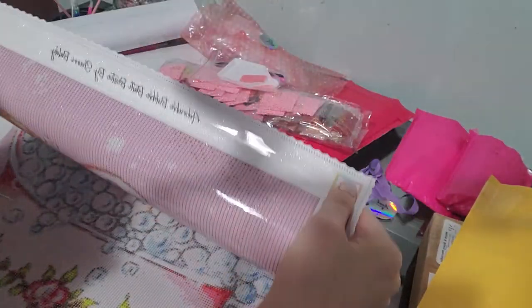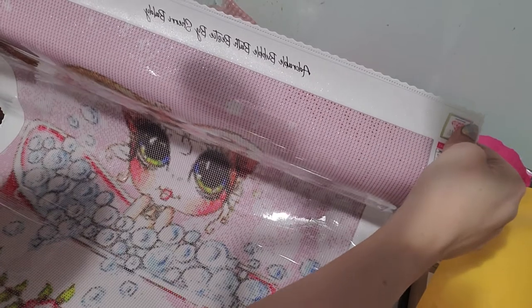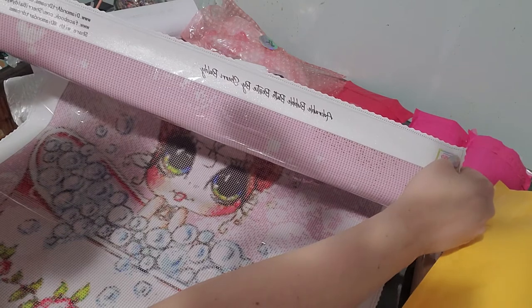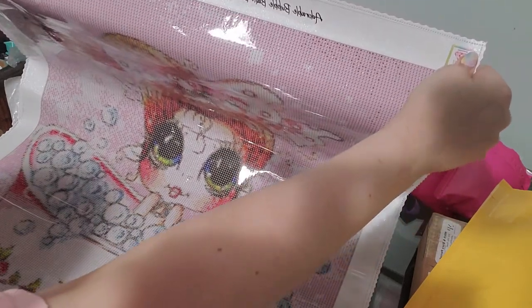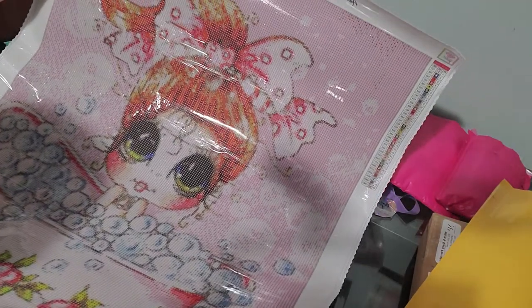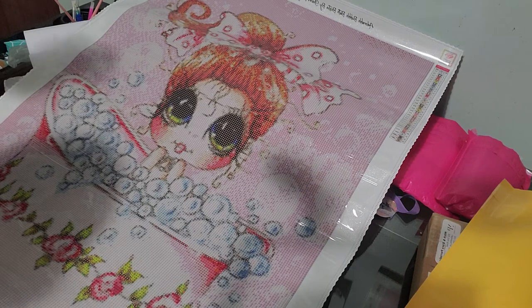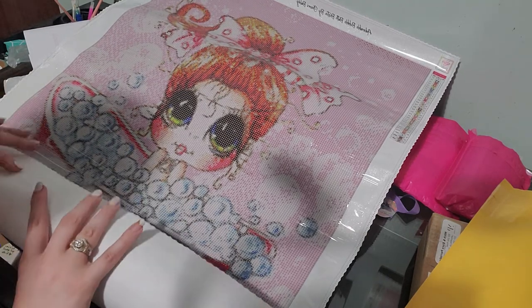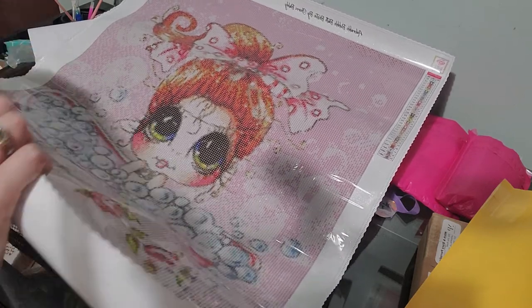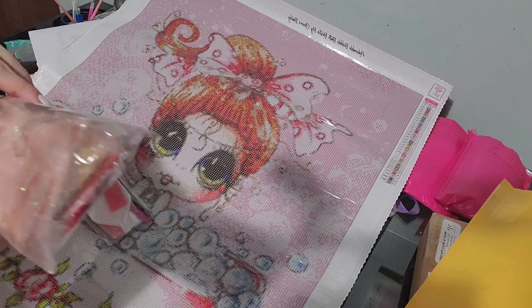It says 'Adorable Bubble Bath Besties by Sherry Baldy — Diamond Art Dreams' with their website and Facebook. Sherry Baldy is the artist and she and Diamond Art Dreams released this together. I'm sure Diamond Art Dreams paid Sherry to let them use her art, and I love to support companies that do pay the artist for their art. Oh my goodness, these are beautiful diamonds — I love that peach color there. I think those are ABs — some aurora borealis. We'll go into more detail when we do the painting.